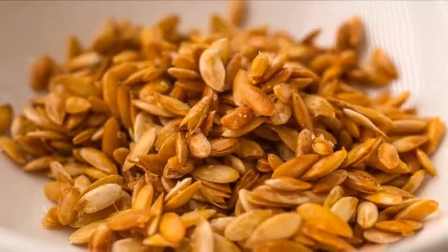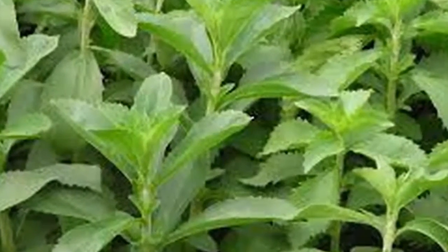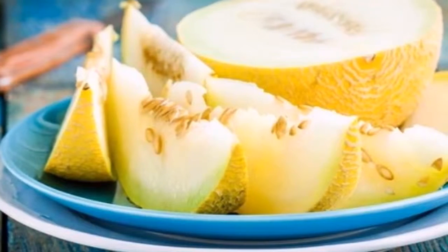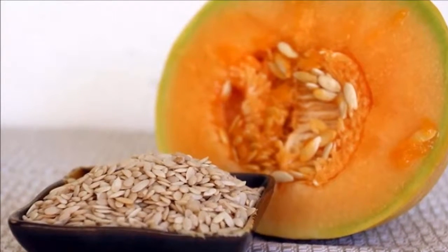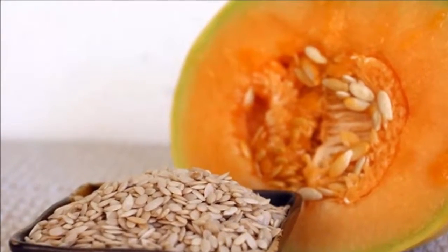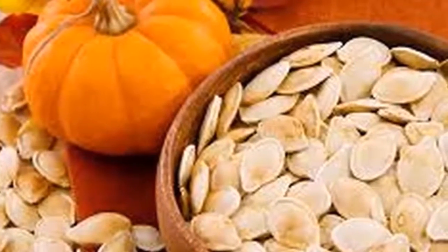Water of melon seeds. Ingredients: seeds of one melon, 1 liter of water, and sweetener to taste — you can use stevia or whole sugar. Preparation: remove the seeds of the melon using a spoon, place them in a blender with half a liter of water, add your preferred sweetener to taste, and blend.